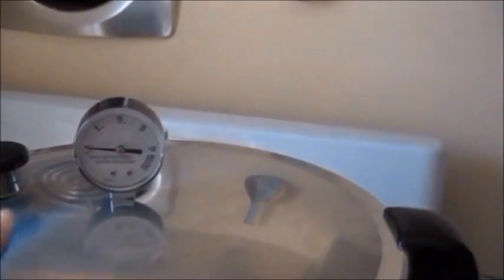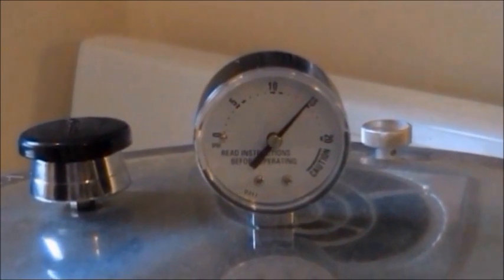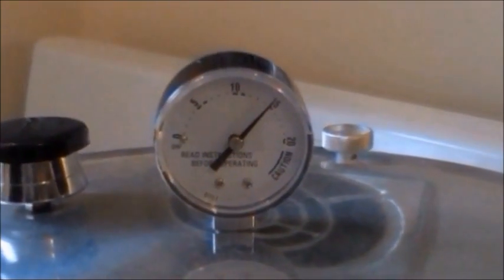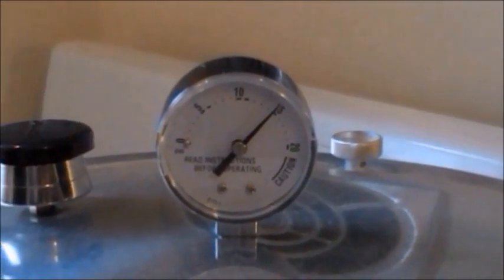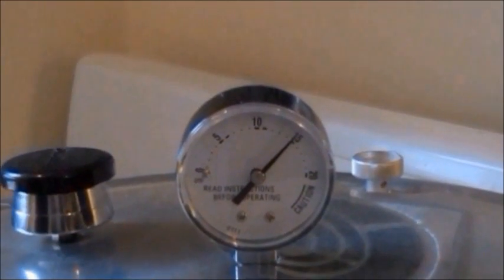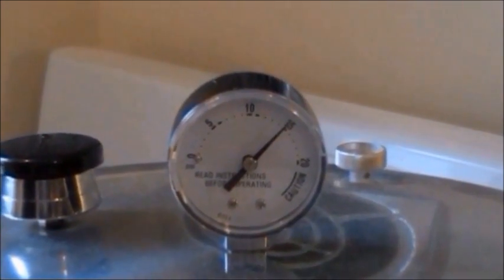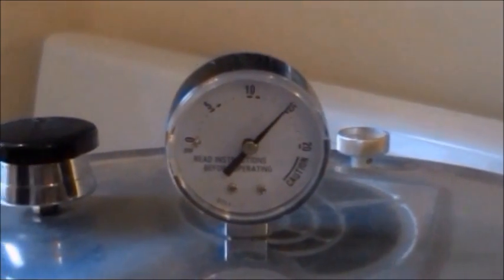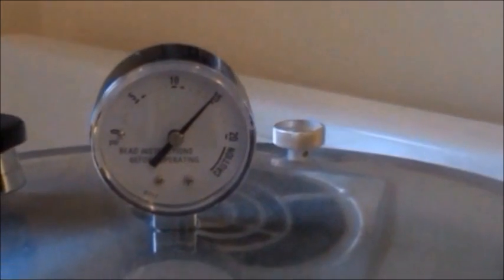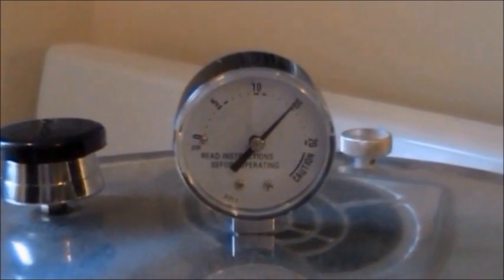We're going to wait until the pressure gets up to 11 pounds for the chicken. For canning chicken we need to be at 11 pounds — if we're beyond it we can turn down the heat to regulate it back closer to 11. It's okay if you're higher, you just can't go lower. If I went below 11 pounds I need to start my processing time all over again — this is to make sure bacteria gets killed and everything is nice and sterile. I'm at sea level, so if you're at a higher altitude you will need to check a local canning guide for where you're at. For sea level, quarts are processed for 90 minutes; pints are 75 minutes.